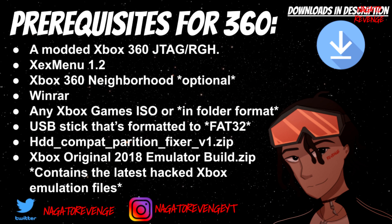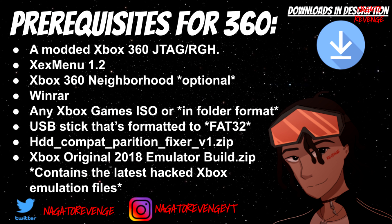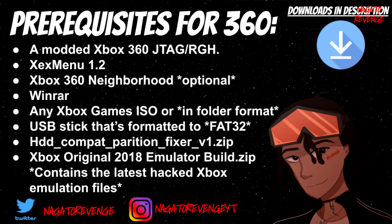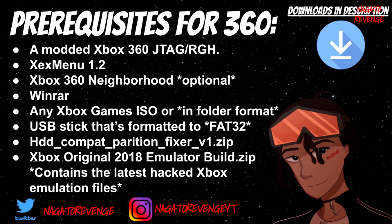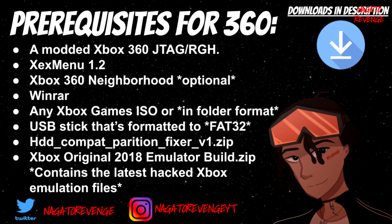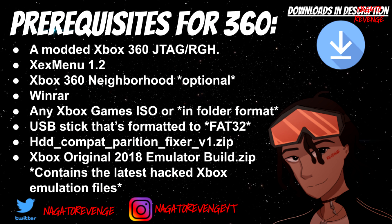First things first, you need a modded Xbox 360 — whether it's a JTAG or RGH model. As long as your system is hard modded or has a hard-modded chip in it, you're good to go. You also need XeX Menu version 1.2.